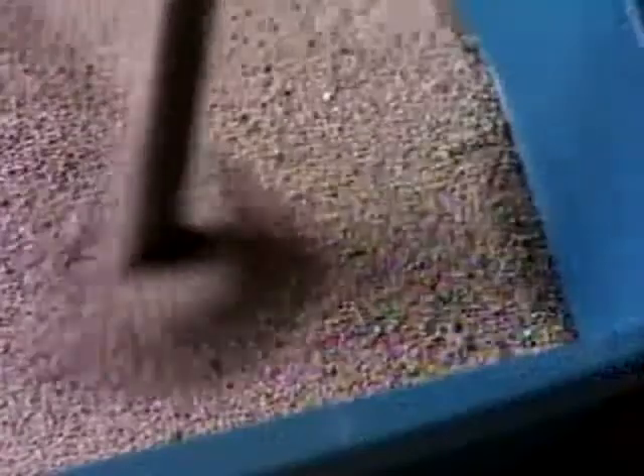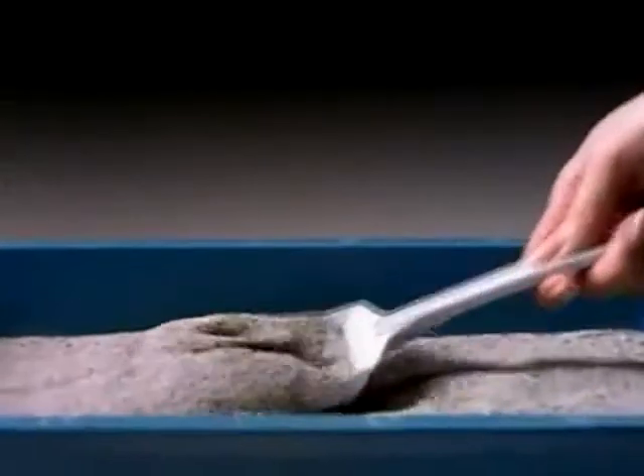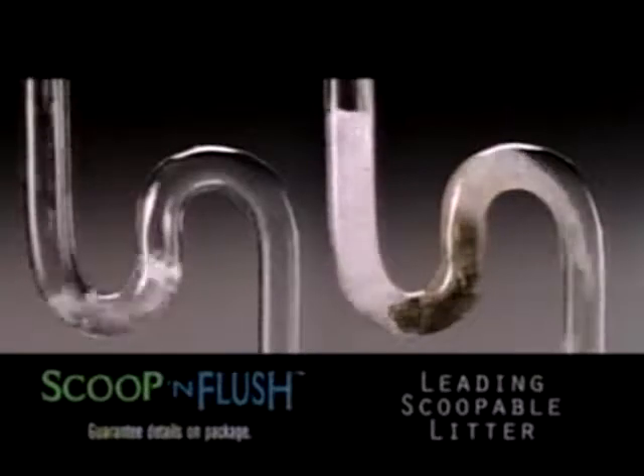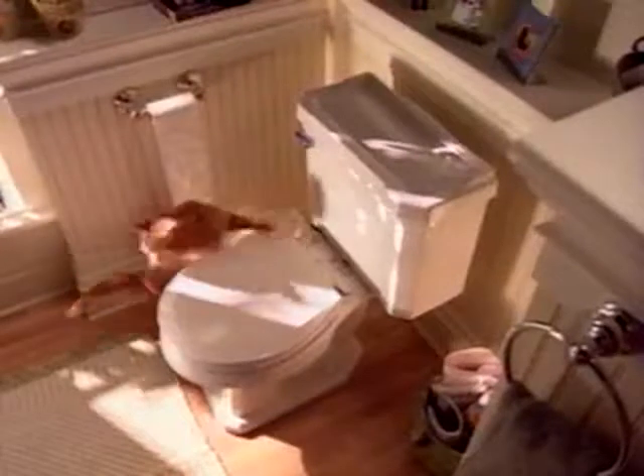Scoop and Flush works just like regular scoopable litter. But since it's made from 100% recycled paper, the clumps are guaranteed safe to flush. And it's super absorbent for maximum odor control. It just doesn't get any easier.